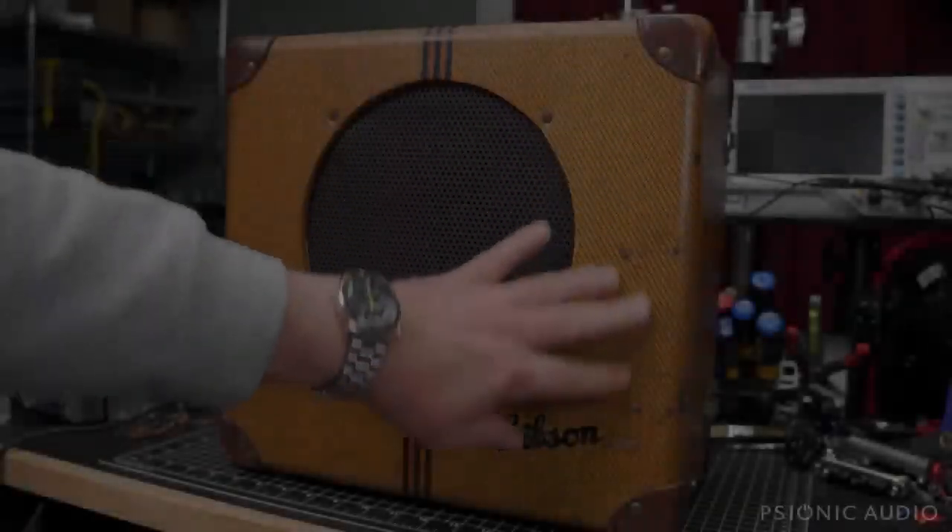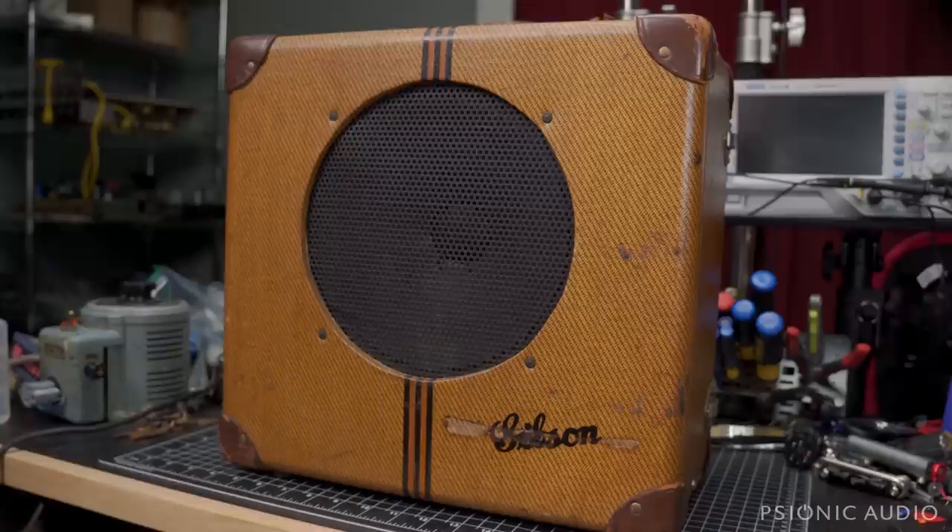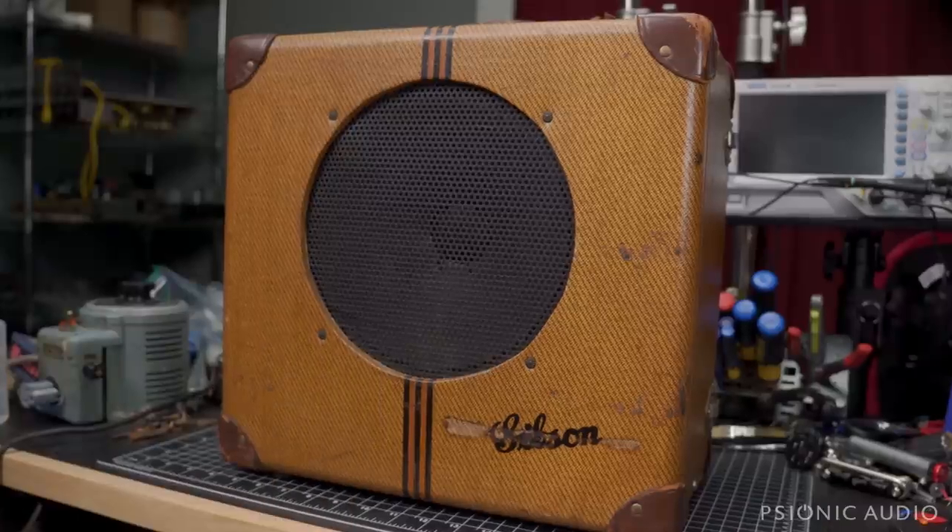This is by far the oldest amp I've ever had come in. It's one of the oldest amps I've ever seen, let alone eventually had a chance to play. This is a 1936 or 1937 Gibson EH-150.